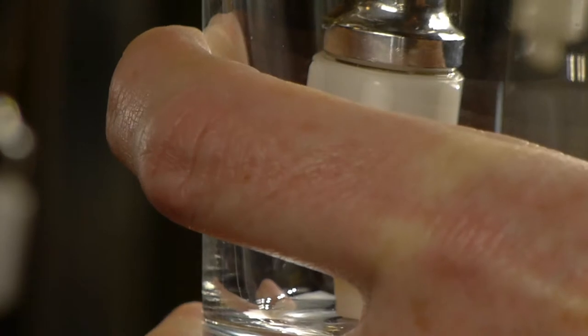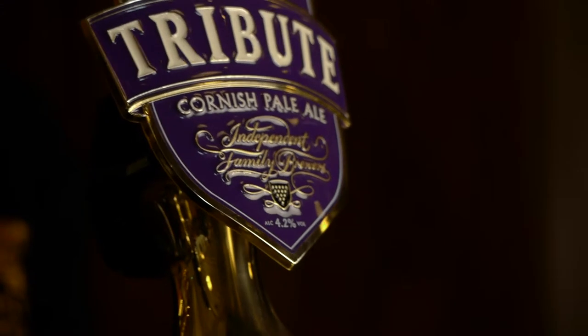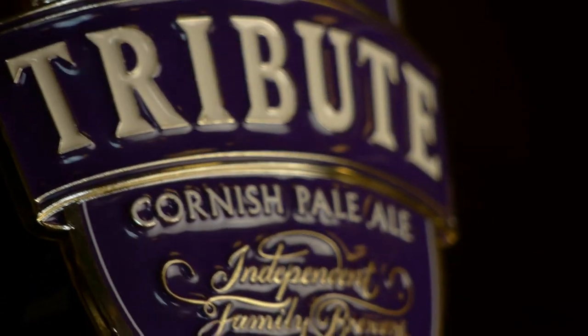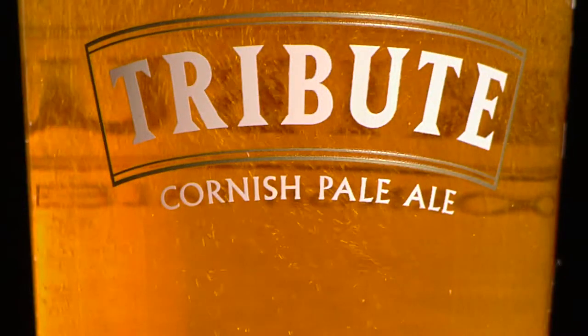Now, hold the glass at the base and make sure the sparkler is at the base and stays there all through the pour. Pull the pump gently to avoid stirring any sediment in the cask. Only remove the swan neck at the end of the pouring, and then check for clarity.